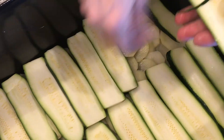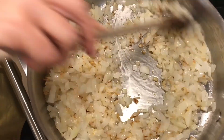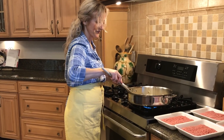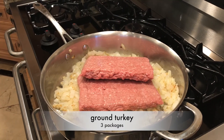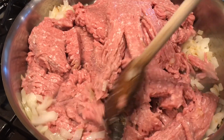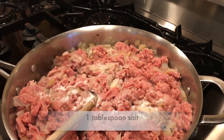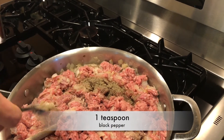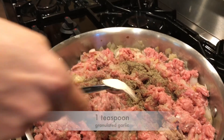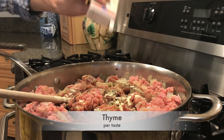Layer the zucchini on top of the potatoes and salt it again. By this time our onions should be golden brown, and now it's time to add the turkey. Let the turkey cook for a bit — the goal is not to cook it all the way through. Spice it: I'm adding a tablespoon of salt, a teaspoon of black pepper, a teaspoon of garlic powder, and a touch of thyme.